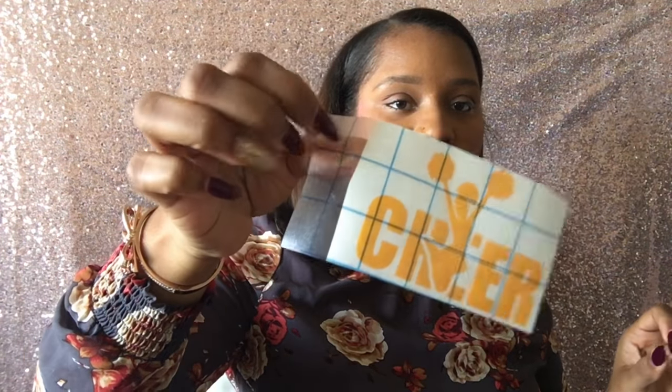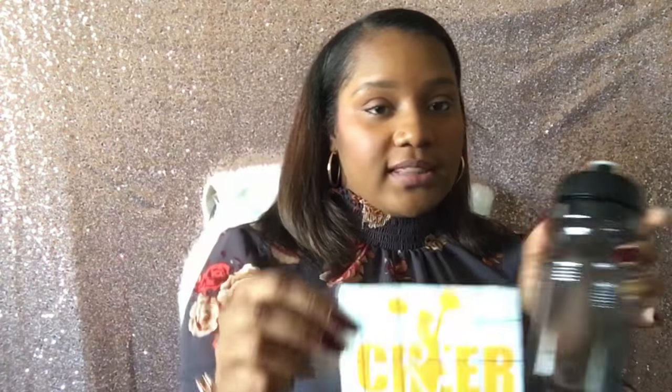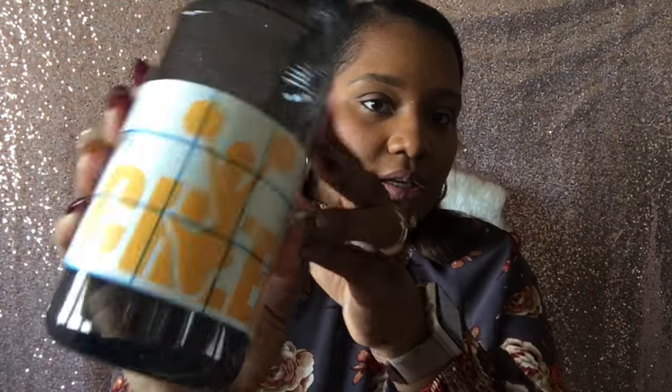Now that I have it cut, it's going to look like this — with a piece of transfer paper still on that side. Then I go ahead and place it on my bottle like that. Wherever I get the right placement, I just take a look and make sure it's straight.